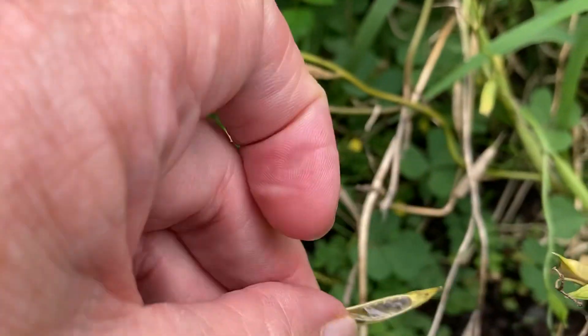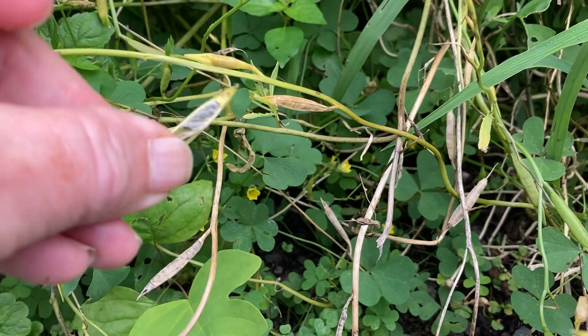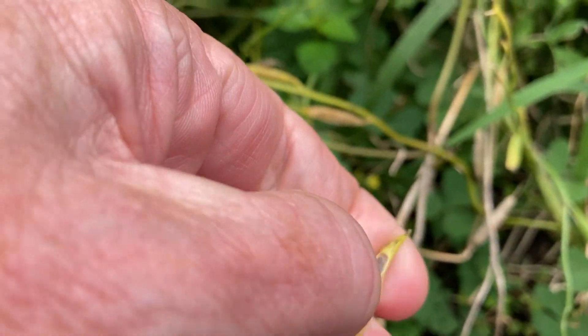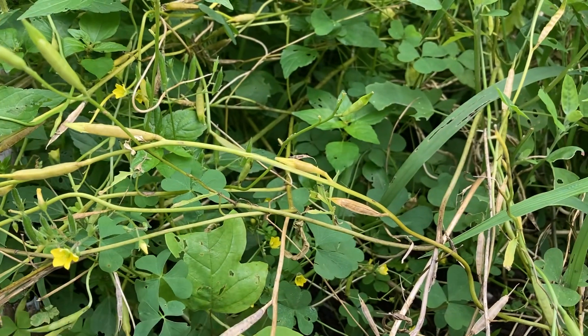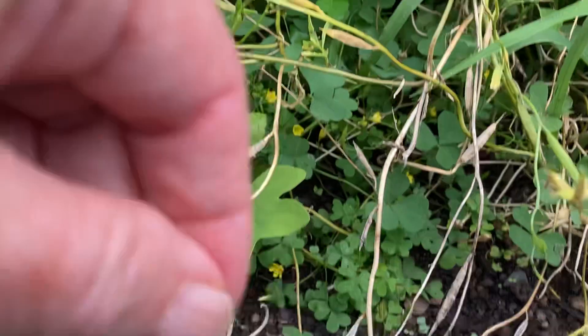All I did was I picked one of these pods off and opened it up. They should be dried. They should be a dark color like that — black.